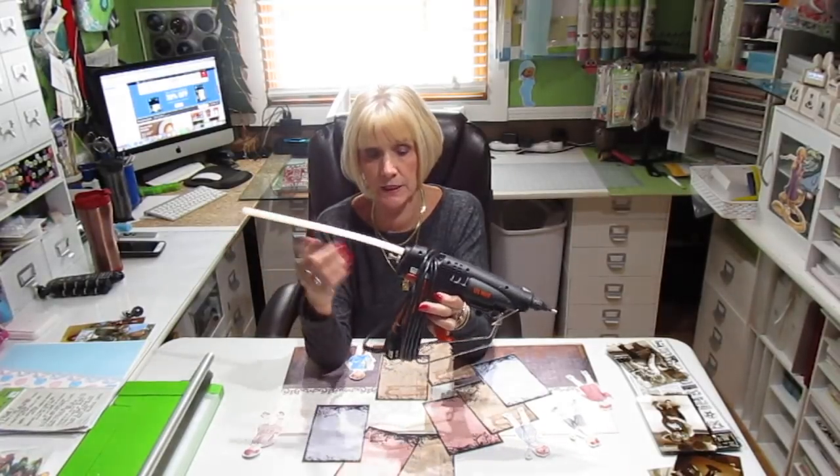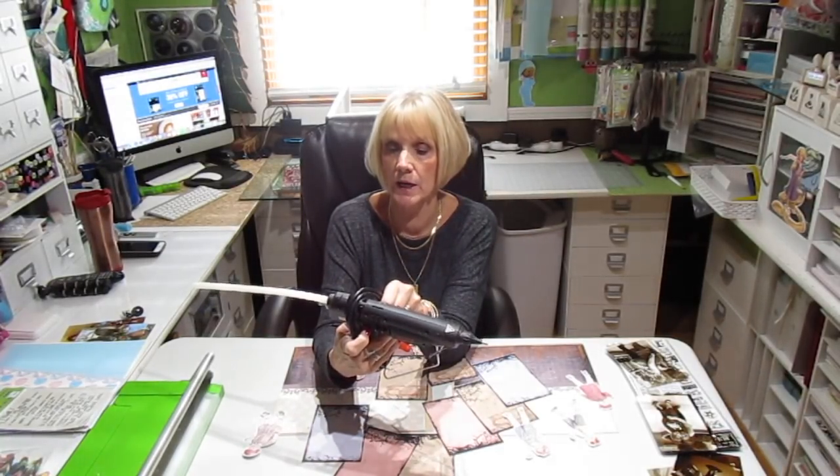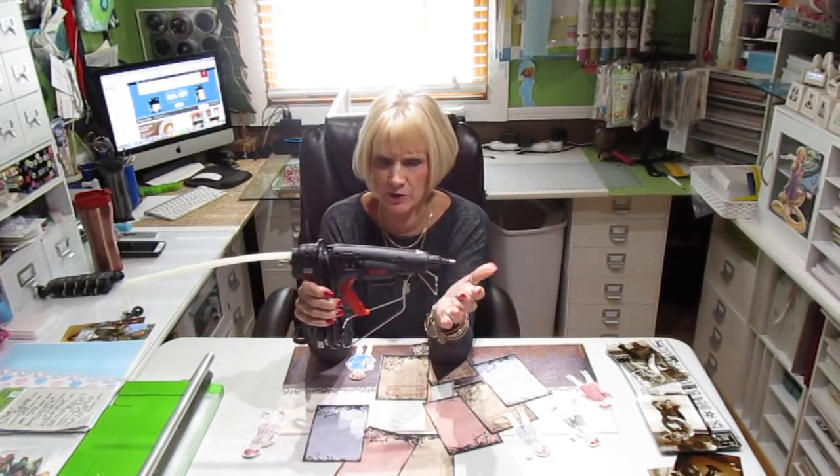I get my glue sticks also from Uline. The model number for the glue gun is H-1903. Right now they're on sale for $100 or $109 — the normal price is $129. Just go to Uline.com. I get my glue sticks there too.